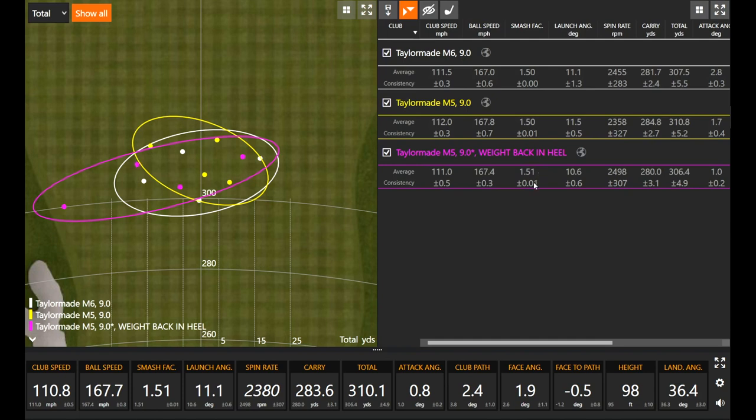Moving the center of gravity can influence how Trackman measures club head speed by half to one mile per hour, so ball speed is the more reliable metric — staying very consistently at 167. Spin came in about 150 RPMs higher, but the added draw bias kind of washed that out. Thomas gave up about five yards of carry in that sample size, but got more balls to fall left as he prefers — so there's a give and take.